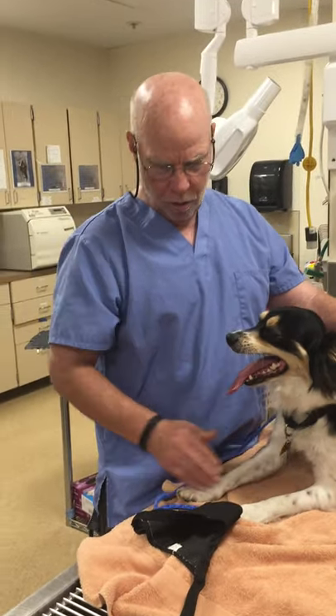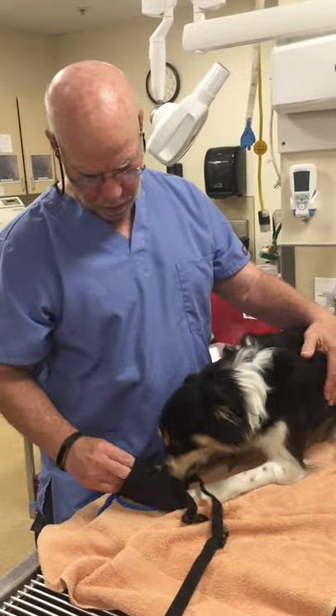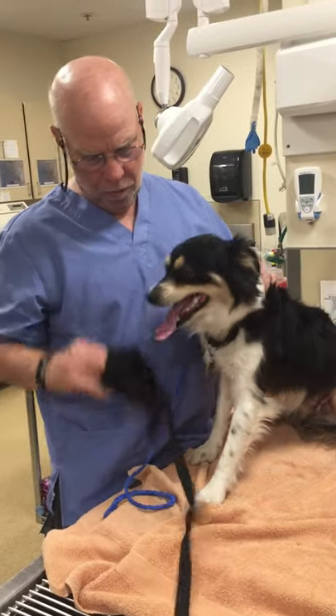I'm going to demonstrate putting a muzzle on my pooch here. Bernie's a little excited, but I'll show you what the muzzle is for.